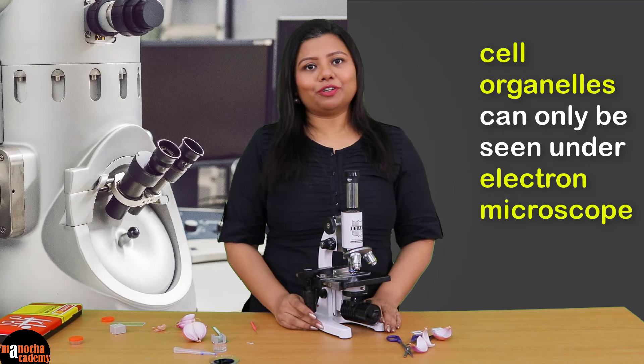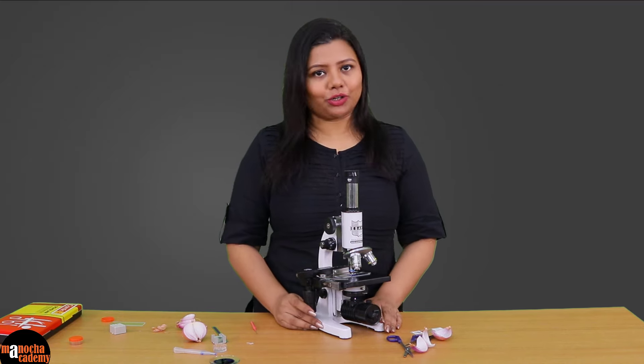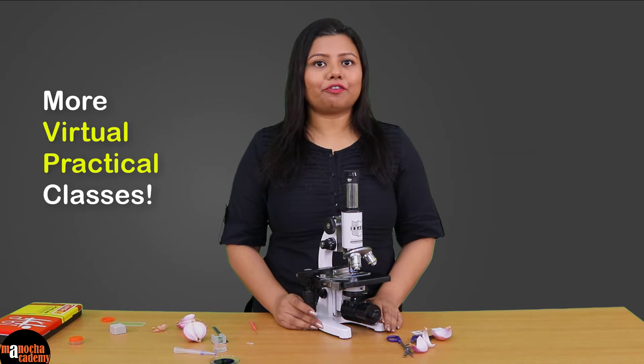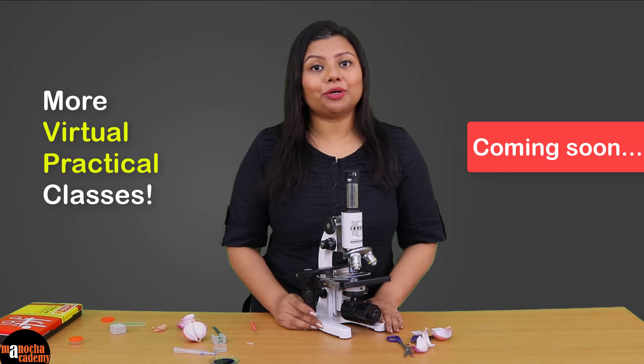So that was all for today's class. I am sure you enjoyed it. We will be back with more such virtual practical classes from Manocha Academy. Thank you and see you soon.